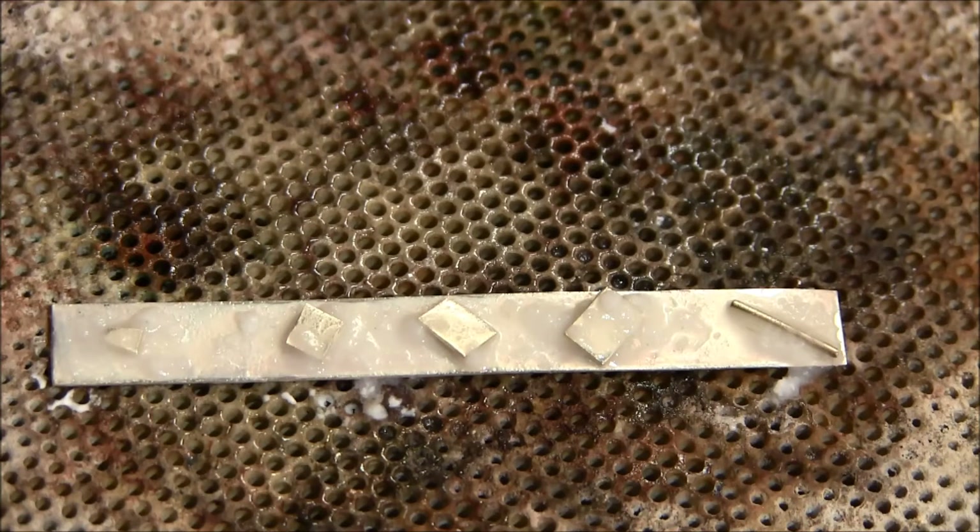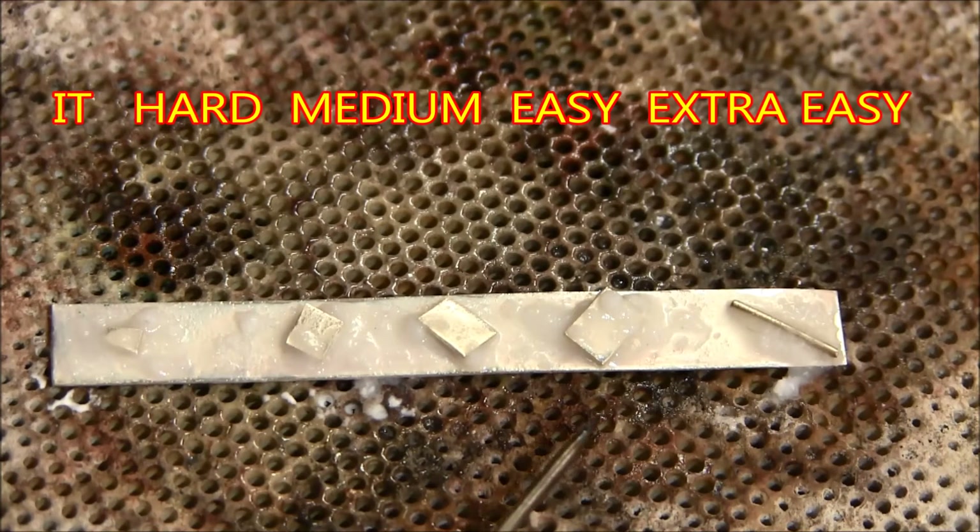I've laid out a silver strip here with the five different grades of solder on it. The first one is Extra Easy, then Easy, Medium, Hard, and IT. The Extra Easy will melt first, and you'll notice it's in a slightly different form — the other solders are in sheet form, but I only have the Extra Easy in wire form. These are large pieces of solder; normally we'd be using them about one-sixth the size shown here, but I made them a bit larger so you could see them for the demo.